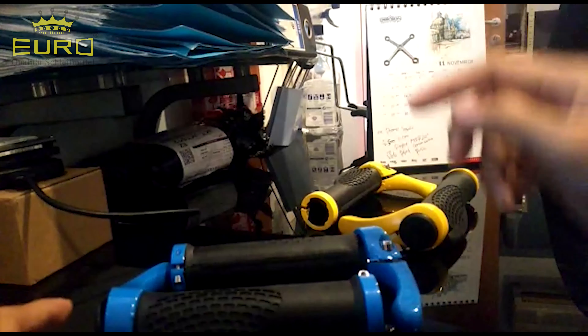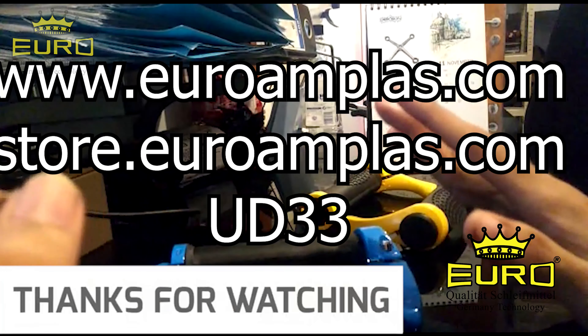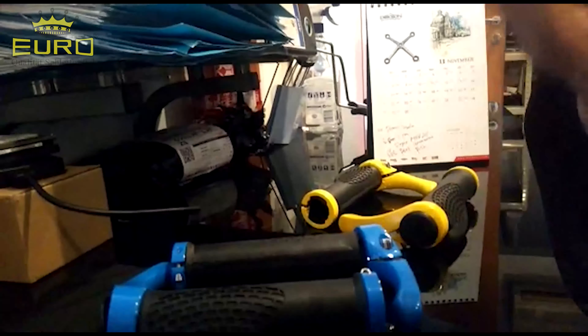Ikuti terus channel kami Euro Amplas untuk video-video menarik lainnya dan info yang bermanfaat lainnya. Sampai jumpa. Terima kasih. Bye.